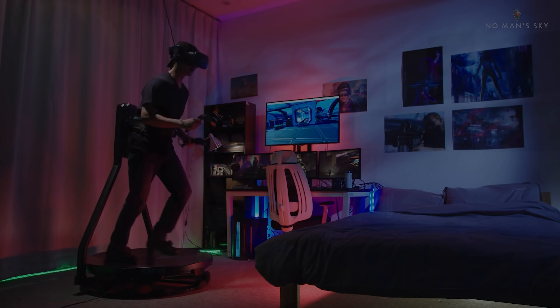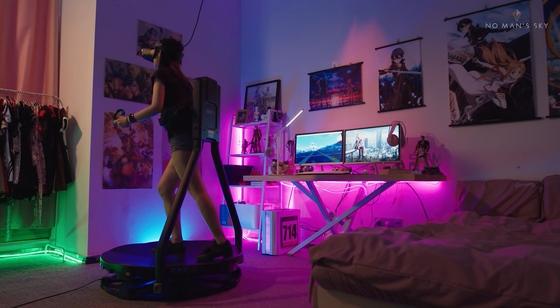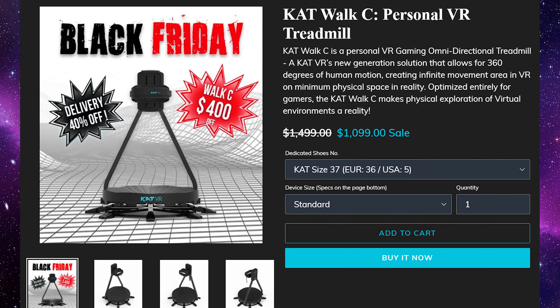That being said, when CatVR contacted me about trying their CatWalk C — their consumer-based treadmill — I was highly interested. What is up everyone, today we're trying out what could possibly be the future of locomotion. The CatWalk C is a consumer-based treadmill for about $1,500.